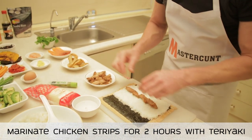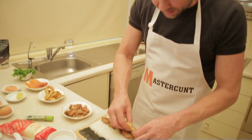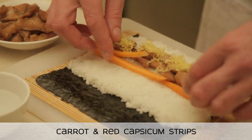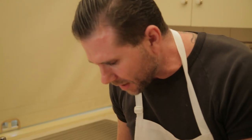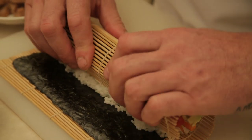The teriyaki chicken's really easy. You get a chicken breast, cut it into strips, then get some teriyaki sauce — this stuff — and some kick to it too because it's fucking killer. Soak it for a couple of hours, then fry it off in a pan. Simple shit. You don't want to put too much ingredients on it — seriously, if you load it right up, you can't roll it, it leaks out. You look like a real sushi tart.